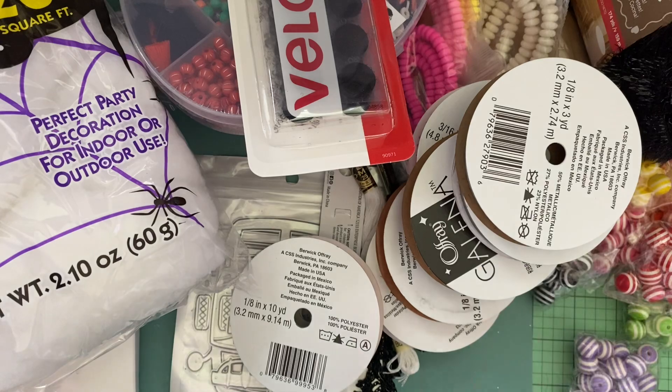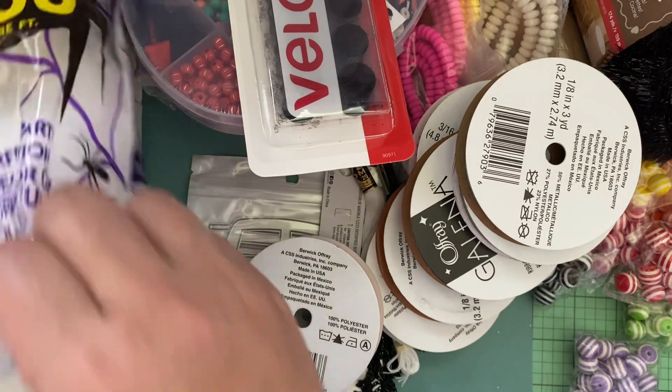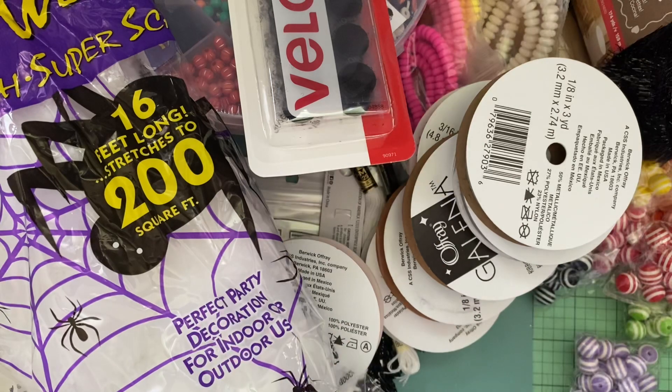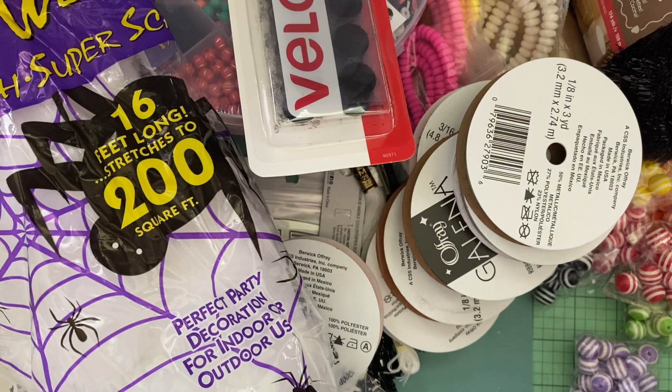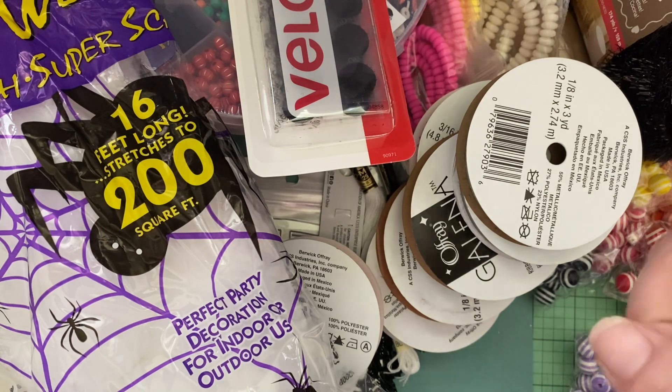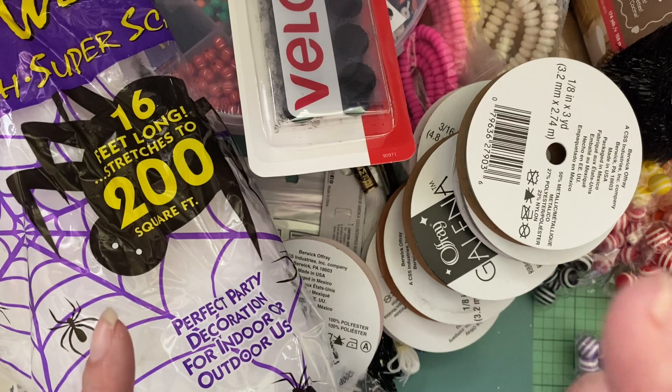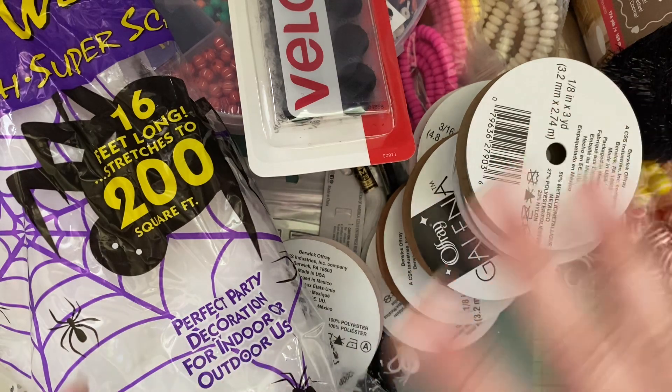That turned out to be a lot more than I thought it was going to be. This is more for when I decorate my office at work and that kind of stuff. I have a lot of projects I need to work on, but I just wanted to put some of this away. I have one more epic Target haul that I'm going to share in a separate video, so I will get to filming that. I'll talk to you guys in the next video. Bye!